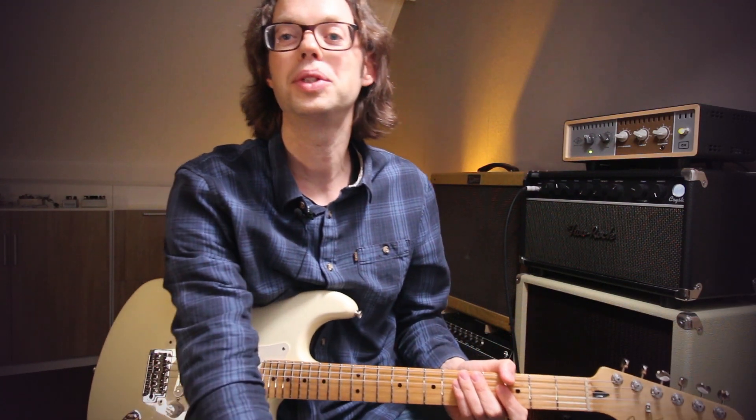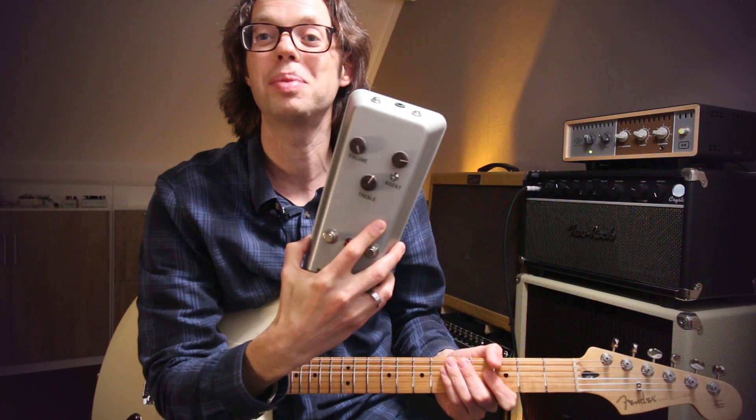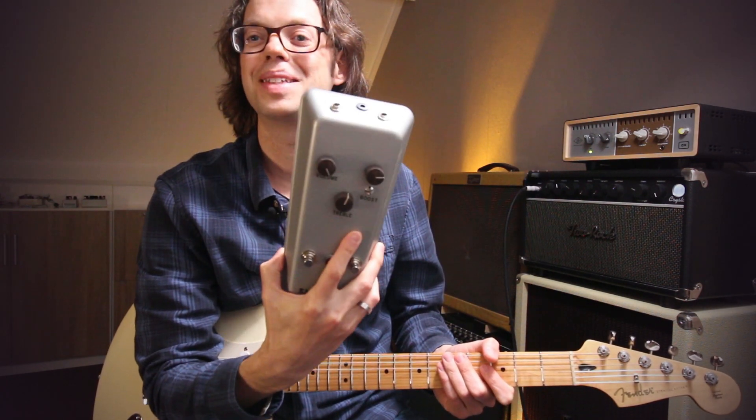Hey guys, John here. I just want to show you this awesome boost overdrive pedal. I'm really enjoying it. Let's have a listen.